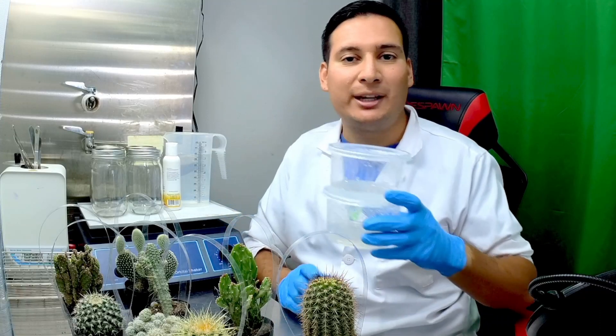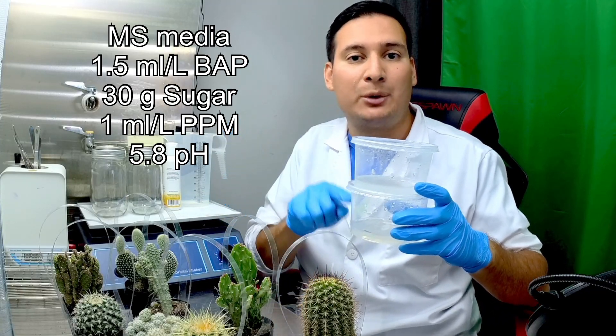Step number one is to make your tissue culture media, and this is the media recipe that I will be using for these plants.